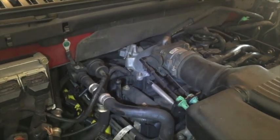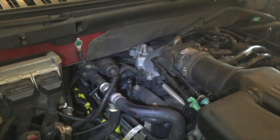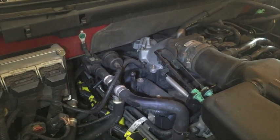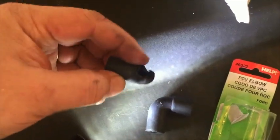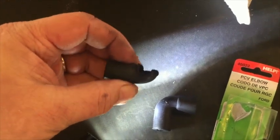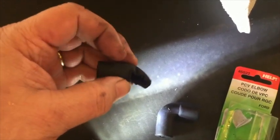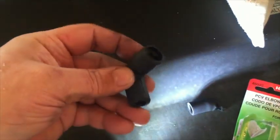Some of the videos on YouTube have said it's pretty obvious it's this little PCV elbow, but they really haven't shown exactly where it is — it's kind of hard to locate. Well, I managed to locate it. This is the piece that disintegrated and almost looks like it melted, which is interesting. It's probably from accumulation of engine heat that completely softened the rubber and caused the hole to appear.